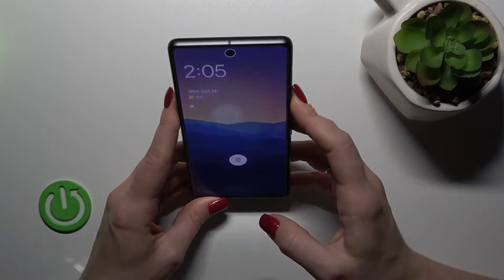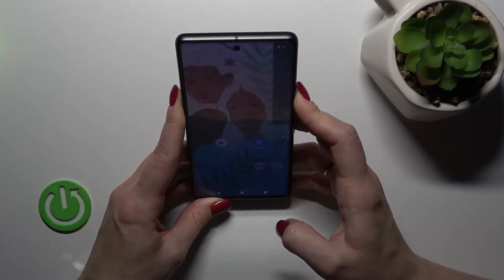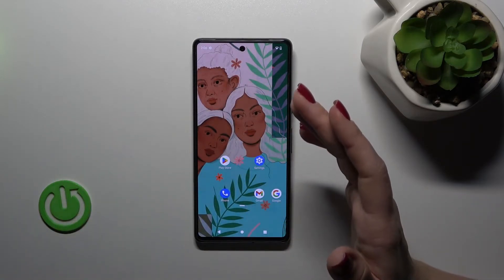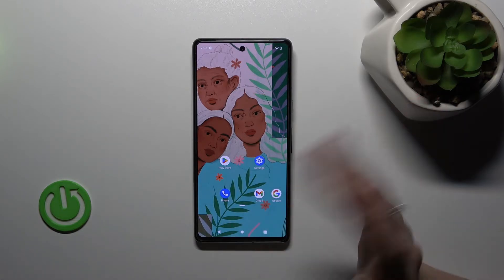So let's start: 1, 2, 3, 4, 5. As we can see, the face unlock feature works fast and correctly — there are no problems unlocking the device. It unlocked in less than one second.